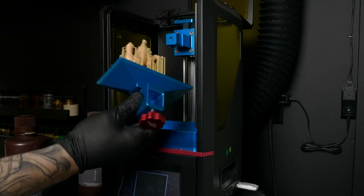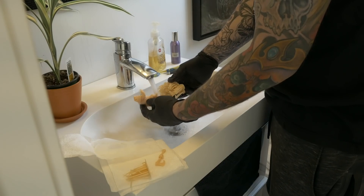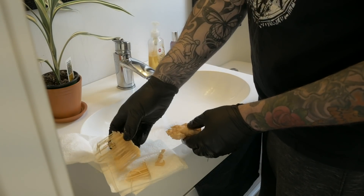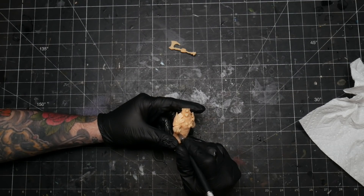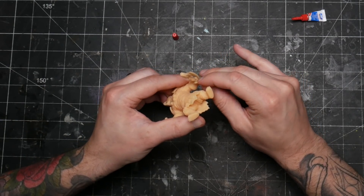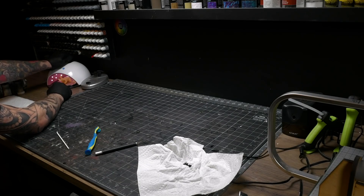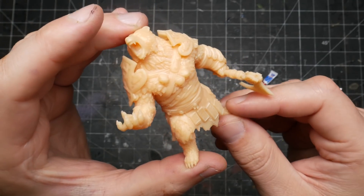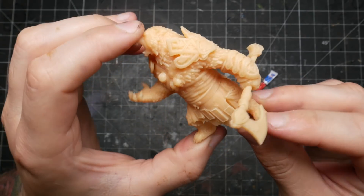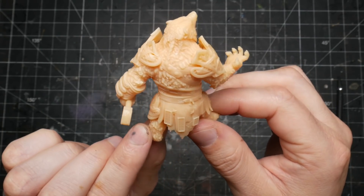I printed off the bear the night before, so it was ready and waiting for me to clean up and use. The model came with a few pose options as well as some different options for weapons and hands. I picked the pose that I thought was most dynamic for a little scene and opted for the axe instead of the sword — it just felt right. I still find it incredible that in my own home I can materialize these detailed miniatures out of liquid. This is some seriously sci-fi future stuff. It might not be a machine that makes cheeseburgers on demand, but it's still pretty cool.